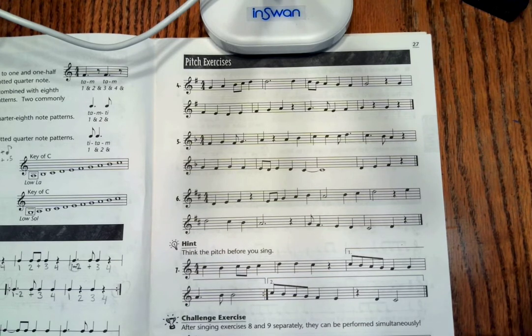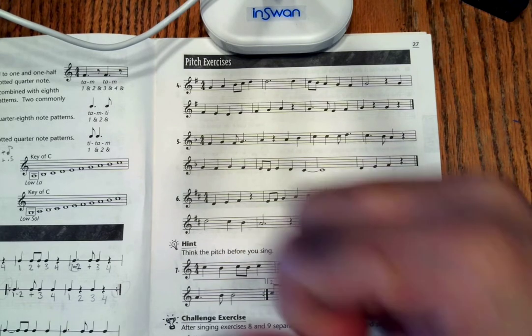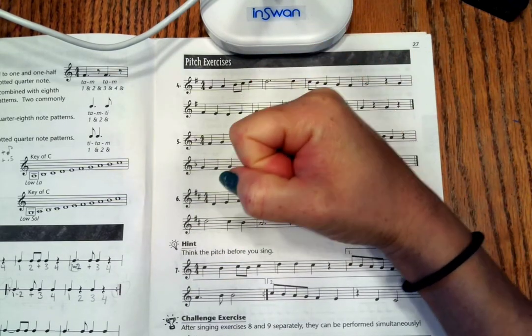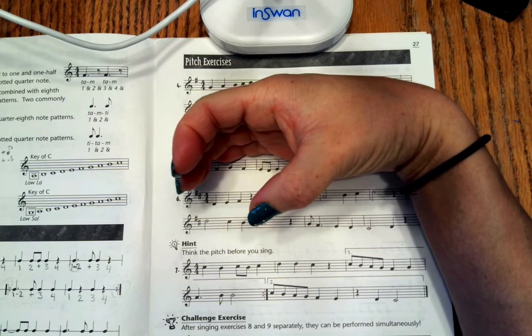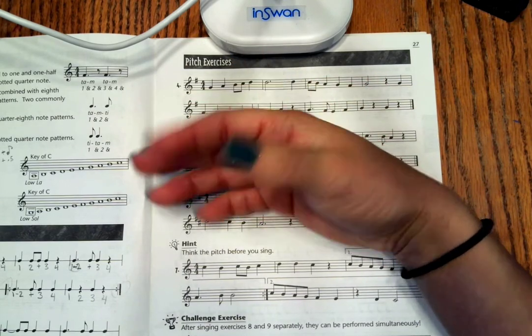Our new concept today is dipping farther down the scale. So starting on Do, remember our scale pattern repeats. If we start on Do and we continue down: Do, Ti, La, So, Fa.